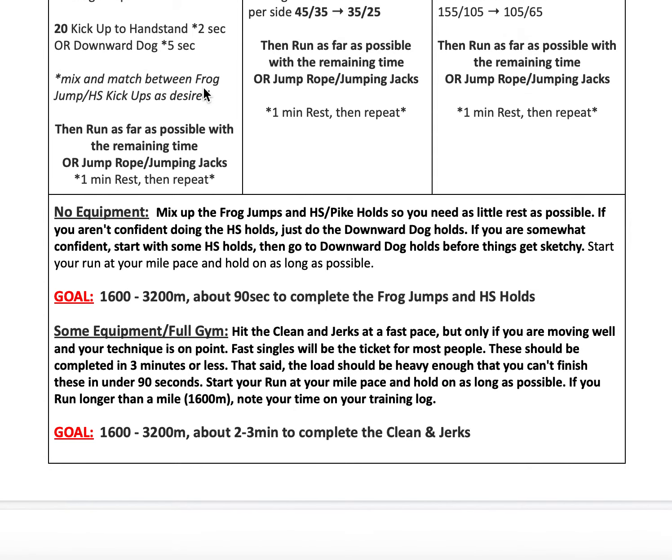For the frog jumps and handstand or downward dog holds, mix them up back and forth — one is mostly lower body, the other mostly upper body — so you can transition nicely and keep moving. If you're not confident doing handstand holds, start with downward dogs, but if you're on the fence, try some handstand holds first and modify to downward dog as needed.